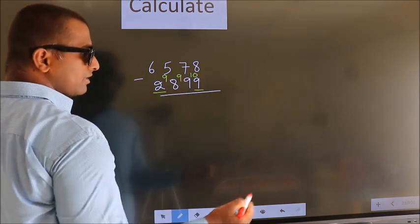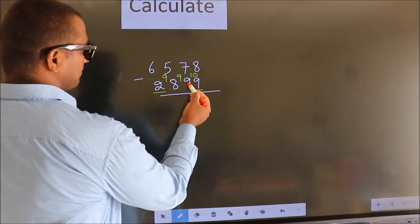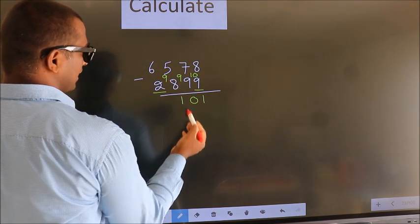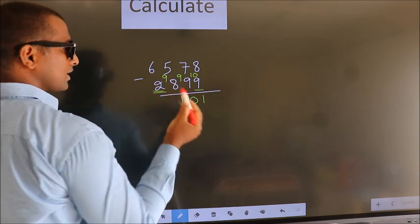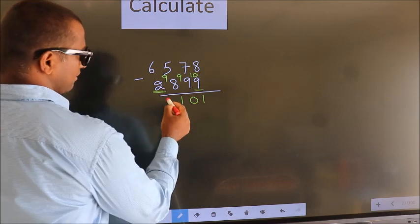Now we subtract: 10 minus 9 is 1. 9 minus 9 is 0. 9 minus 8 is 1. For the first digit you do 6 minus 2, we get 4. Decrease more by 1, we get 3.